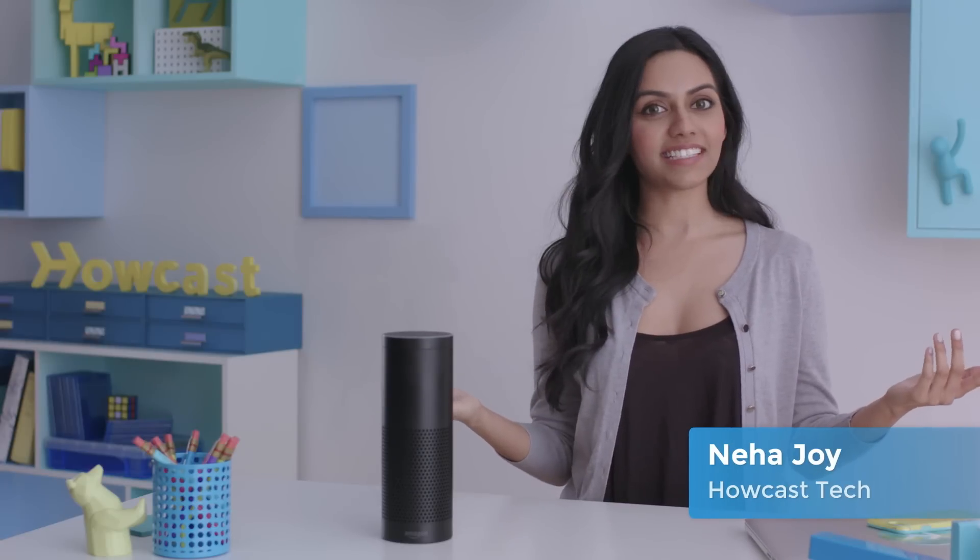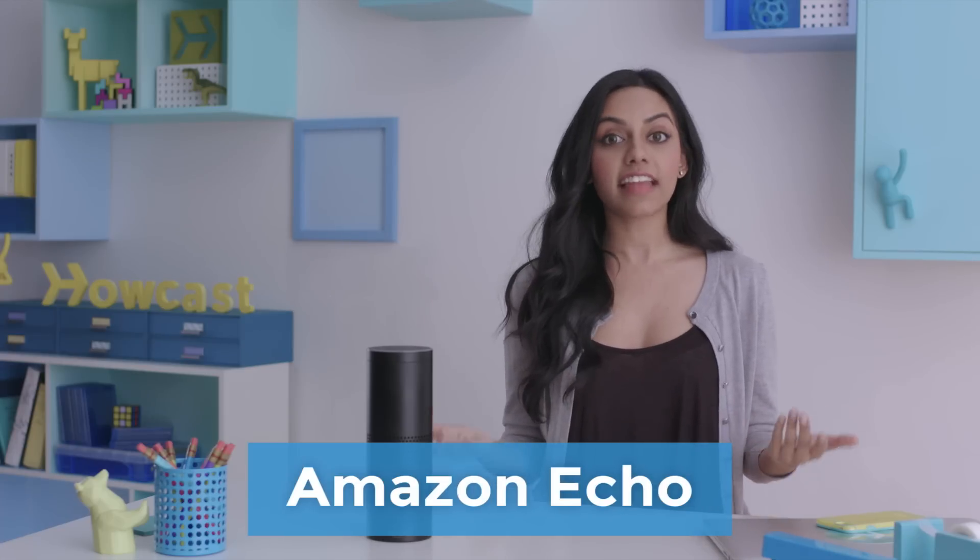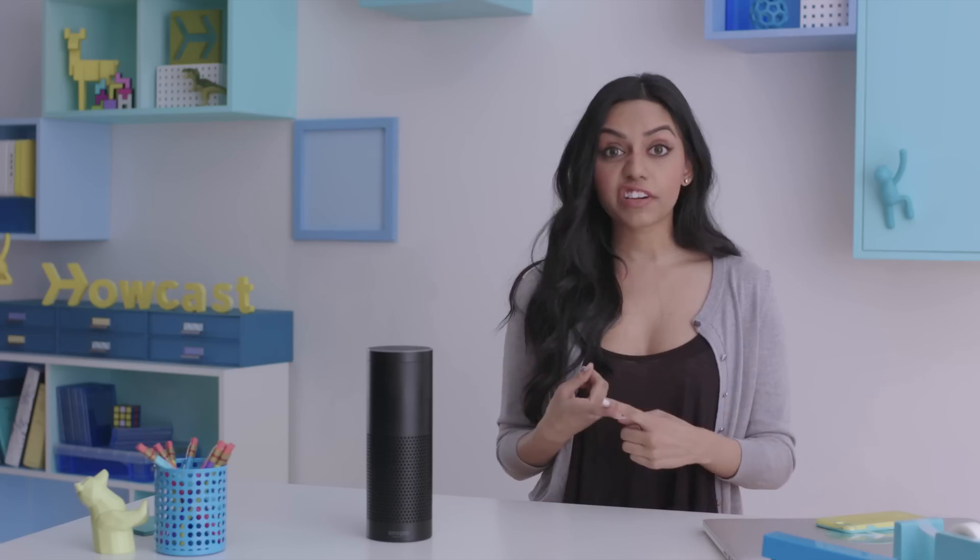Hey, what's going on? This is Neha Joy with Howcast Tech. So today we've got the Echo, Amazon's smart home device and its cloud-based voice service, Alexa. That's just a fancy way of saying virtual assistant. It's like Siri, or Google Now, or Cortana. You get it.